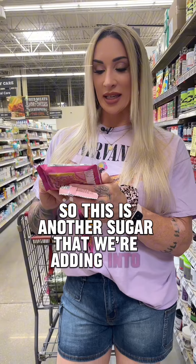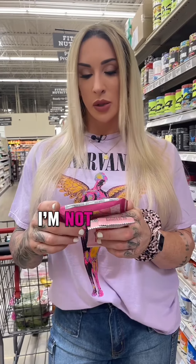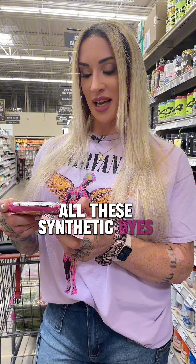Polydextrose is another sugar being added into this. Glycerin — I'm not huge on glycerin. It comes from vegetable oils, palm kernel oil, some more seed oils. And then red number 40, yellow number six — all these synthetic dyes.